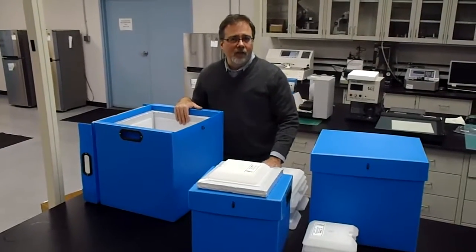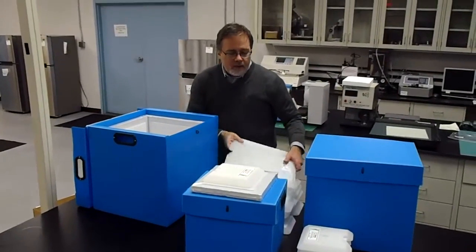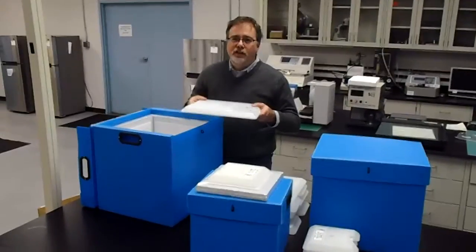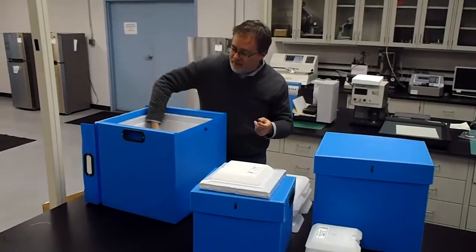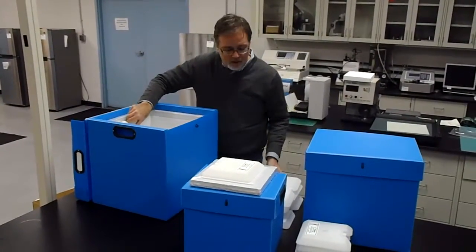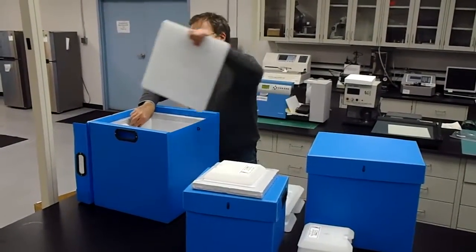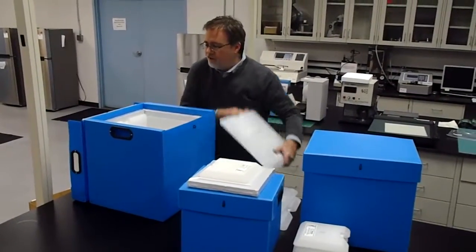Once the phase change panels have been pre-conditioned in a freezer, the panels are then placed inside the shipper as demonstrated here. First installed is the bottom plate. Then the side plates are installed afterwards, one at a time, along the interior sides of the container that you see here.